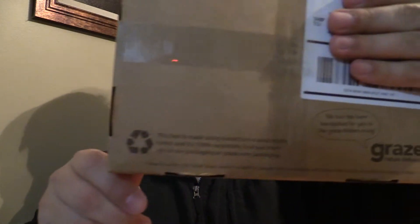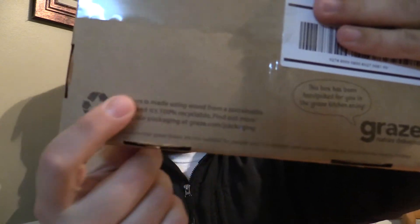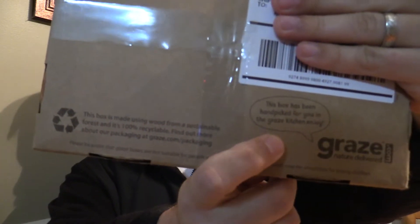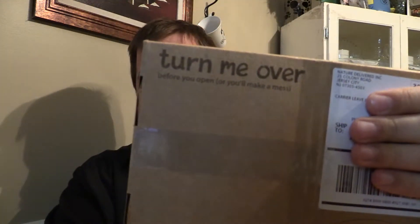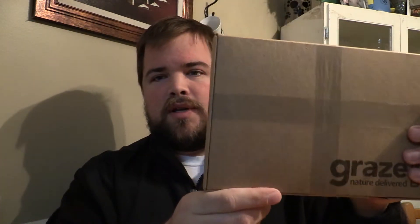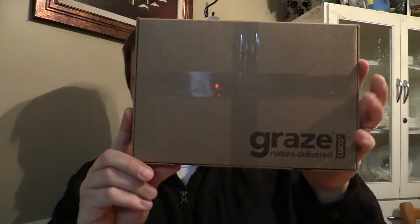Okay, it says on this box — you turn it over or you'll make a mess. I don't want to make a mess. So we turn it over and we see nice good packaging — Graze.